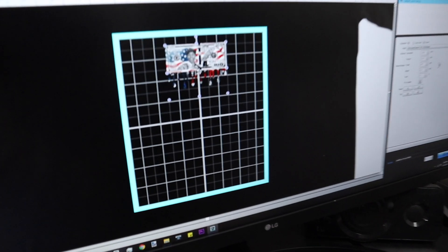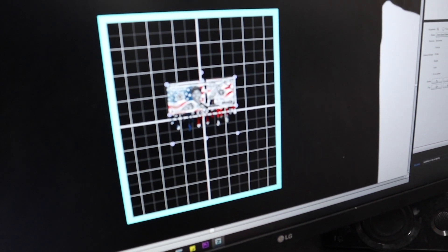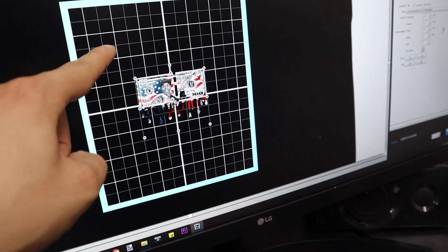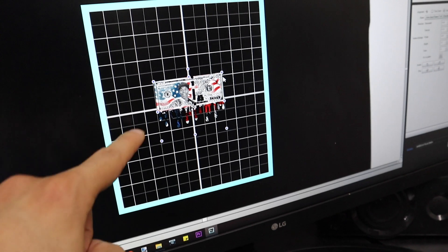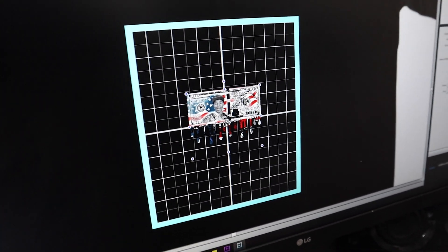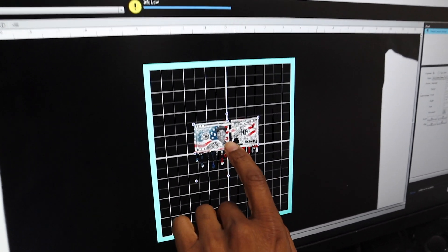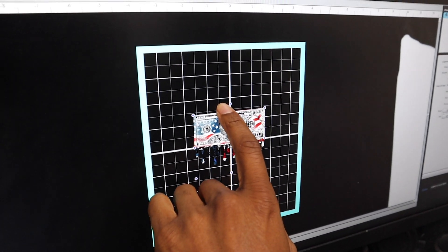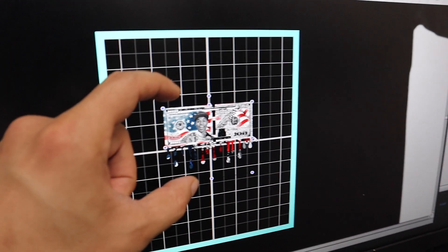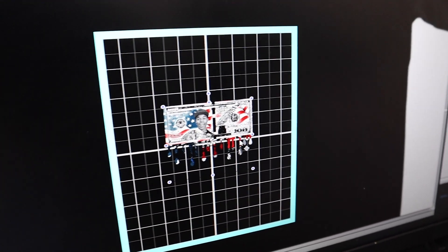The easiest way to think about it is you want to go up three inches — so one, two, three — and it's going to be able to print from there to four, five, six. So from three to six is the print area, and from the middle it's two inches to the left and two inches to the right. Your print surface area is going to be three inches by four inches, starting three inches from the bottom.